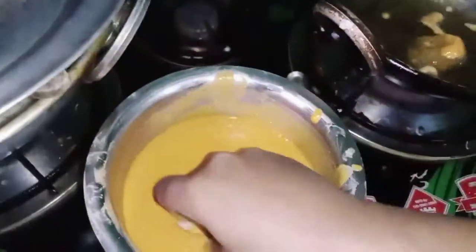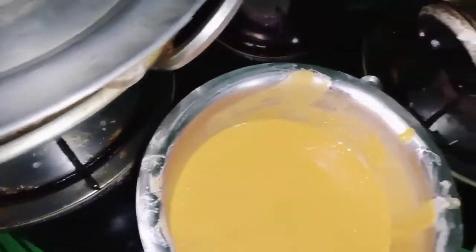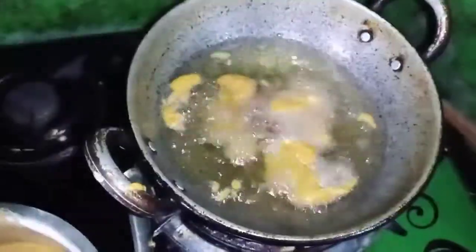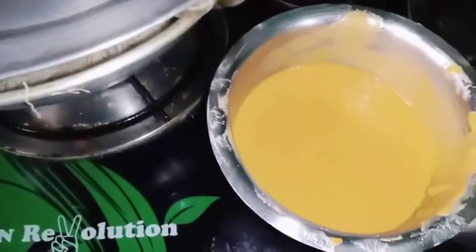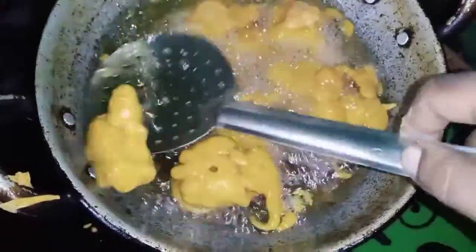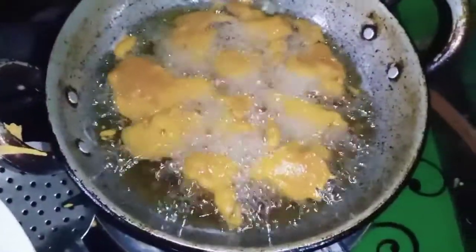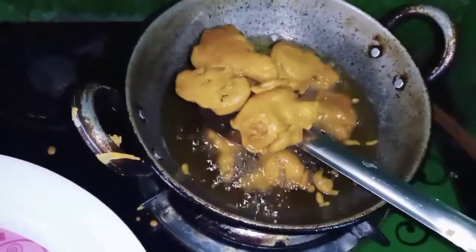We are going to make it a little bit. Add the paste and put it in the paste, and set it on top.